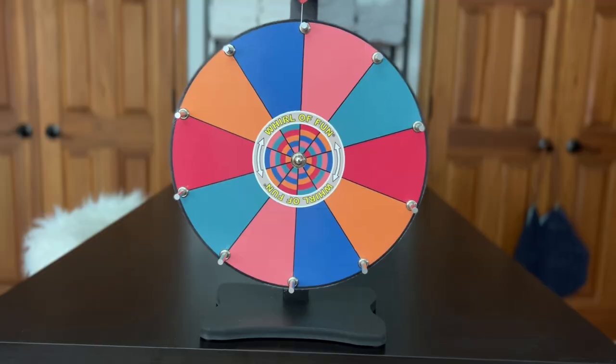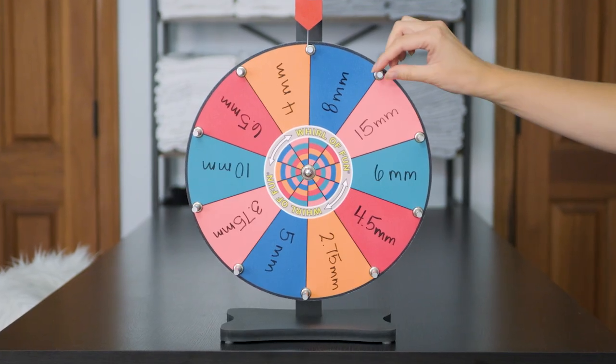Here's how this is going to work. We're going to spin the wheel three times. The first time it will have a variety of hook sizes on it. The second time it will have a variety of yarns on it — including all weights, all textures, all craziness. And the third time it will have a variety of project types on it. No matter what combination I spin, I have to work that project with that yarn and hook size. This is either the best idea I've ever had or the dumbest. Here goes nothing.